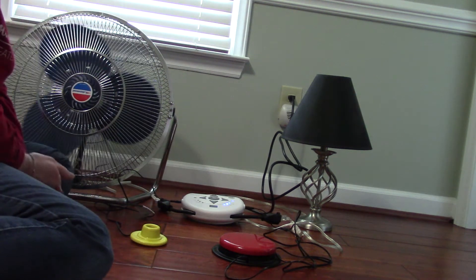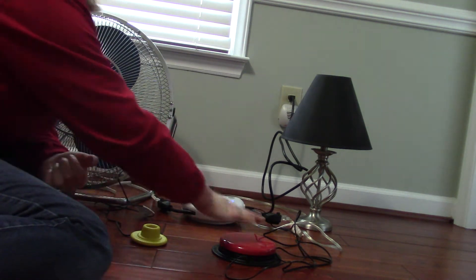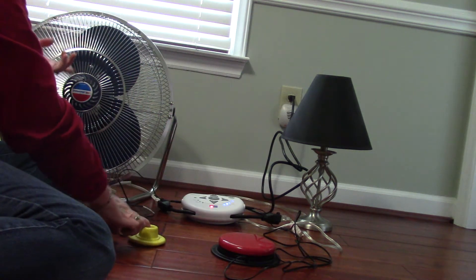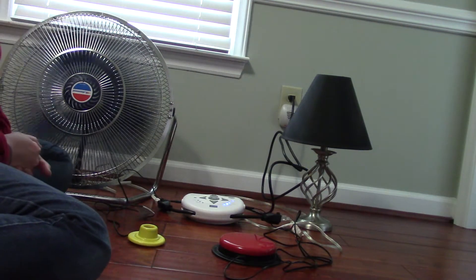Next is the 2-switch mode. With this, you actually have to hit both switches at the same time to activate the device. So you can see nothing is happening when only one is pressed. When I hit both at the same time, they're going to both come on. And when I release them, they're both going to shut off.